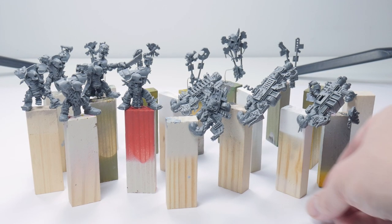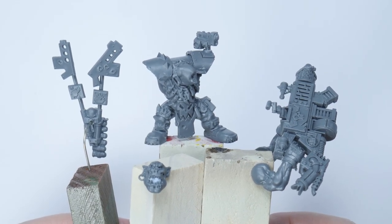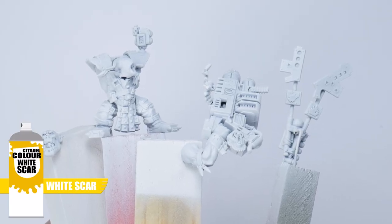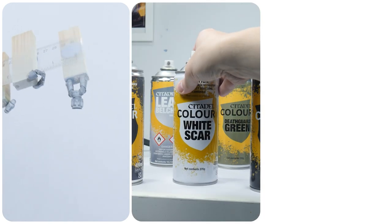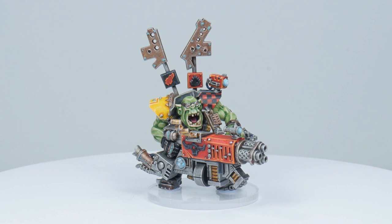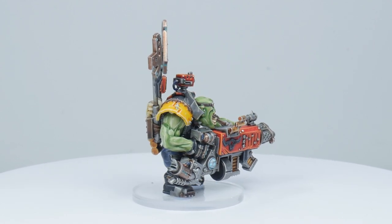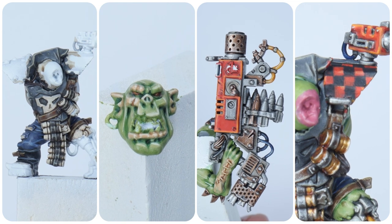I've built my Flash Gitz in sub-assemblies to make painting them much easier — for example the gun arms have been left separate so I can get to all the detail on the body. I've also undercoated everything using White Scar spray, and if you want to learn more about how to undercoat your miniatures I now have a tutorial dedicated just for that. The Flash Gitz look really complicated and daunting to paint but don't worry, because I'll be breaking down each step to make things easier. I've split up this tutorial focusing on painting their clothing, their skin, weapons, armour, and finishing up with some cool ways to finish them off.